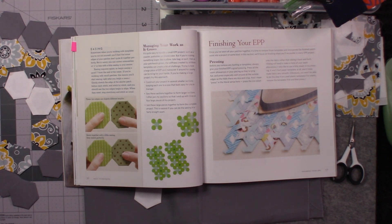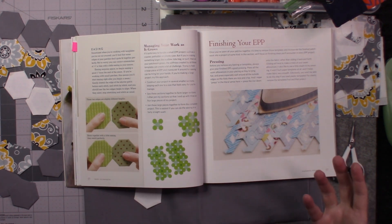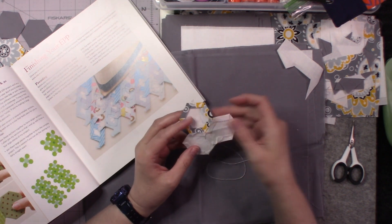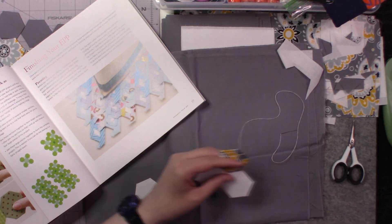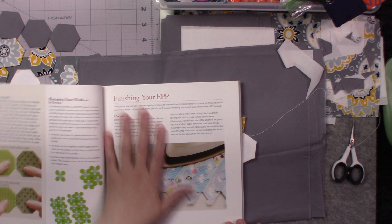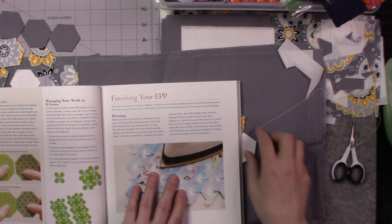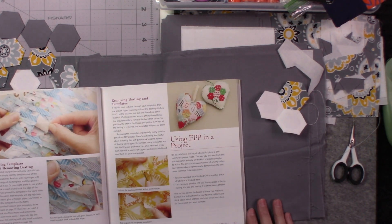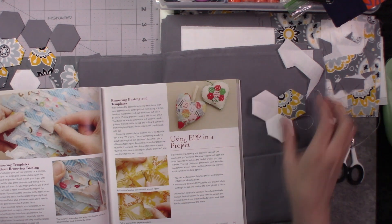Do what works best for you — you'll figure it out as you move along. I have not gotten to that portion yet because the most pieces I've put together is maybe seven or eight, and that's when I learned I wanted to learn more about English paper piecing and stopped my project to film these videos. We are not to the point of finishing an English paper piecing project yet — I'll get to a video on that in the future, including how to remove your paper pieces and create finished projects.